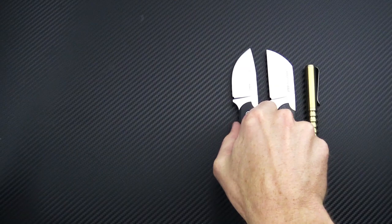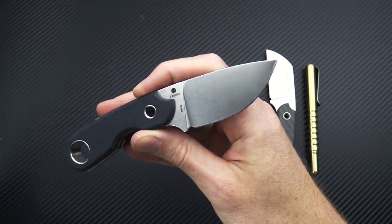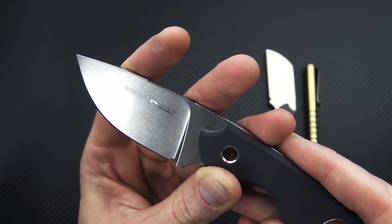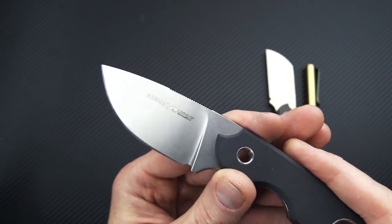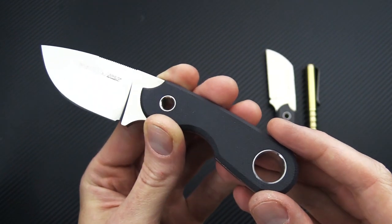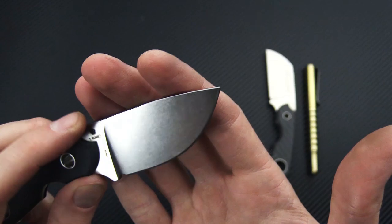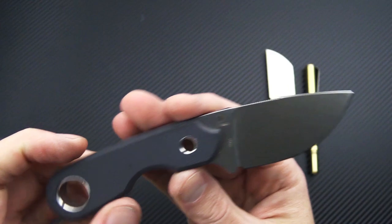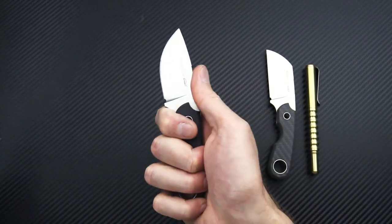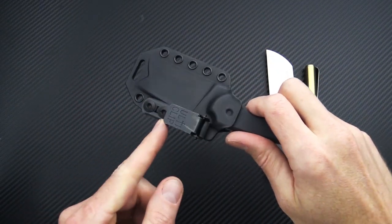Next up we have the Buruse from Viper Knives. This is a Tommaso Rumici design — he also designed the Piercer from Steel Will, as well as the ever-popular Viper Dan slip joint. The Buruse has a blade of Böhler M390 and comes in two blade shapes: we've got the drop point here. This model has black canvas micarta, also available in green canvas micarta, carbon fiber, and marble carbon fiber. The micarta versions have a stonewashed finish, a full-height flat grind, and a crowned spine with fine jimping. An oversized lanyard hole that accepts a carabiner, plus a nice cutout for the middle finger for a solid grip. These come with a custom-molded Kydex sheath and Ulticlip retention clip.